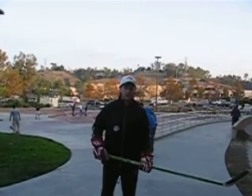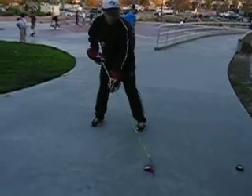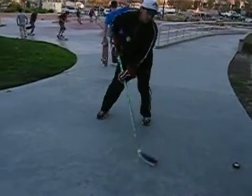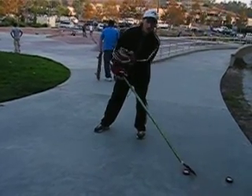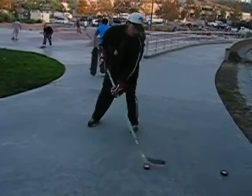The next thing we're going to work on today is learning how to fake with the cock. If you stick it on the cock, you want to start going each way, faking one way, faking the other way. Make the pair move one way or the other. So you stick it off, fake, fake.